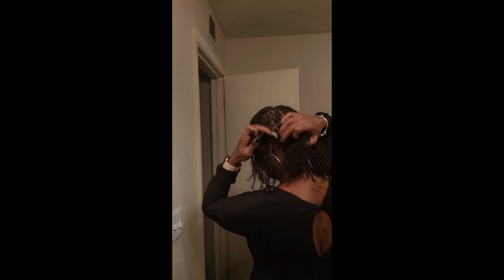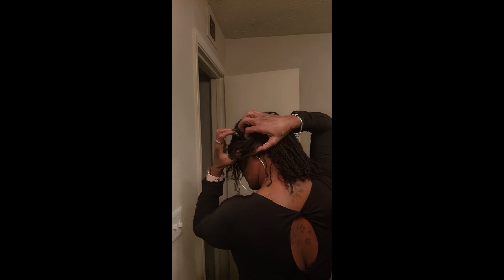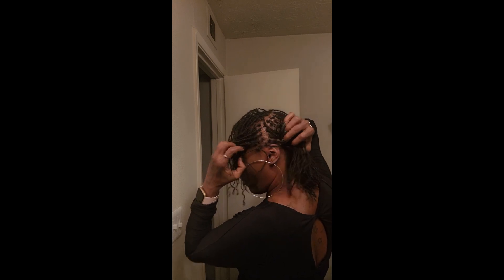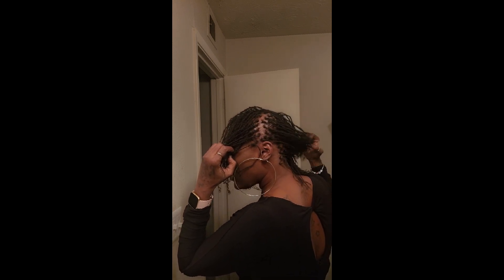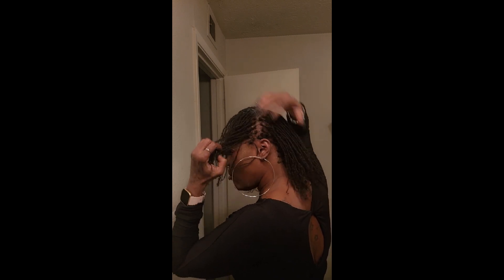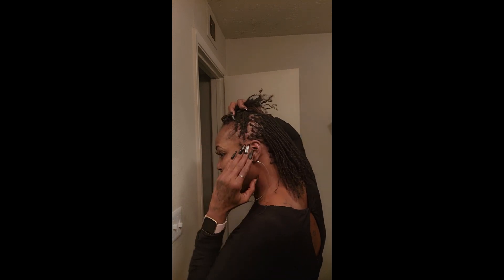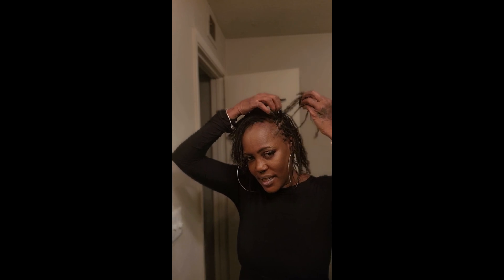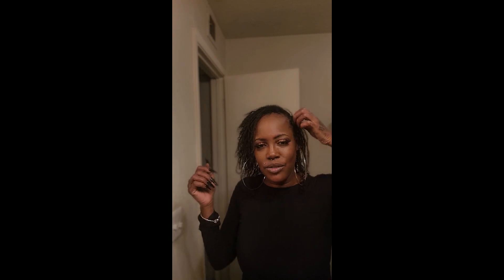I still got them troublesome spots right here where the occipital bones are. But to me it just looks fresh, like I just got a fresh set of braids — it's so neat. I guess that's one of the advantages of having fine hair: it stays neat. I see some women where you can't really tell when they got a fresh retie. But with me, you can clearly tell I just got my hair retwisted.